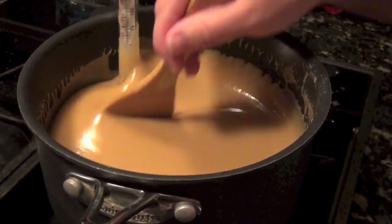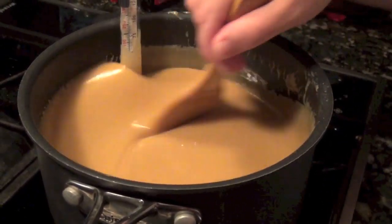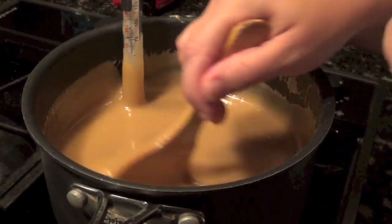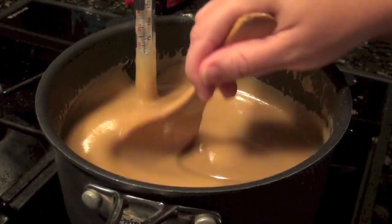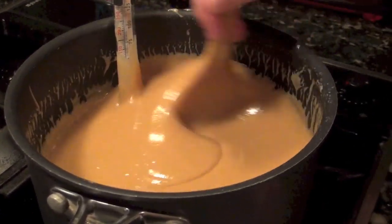At this point we've been stirring for 30 minutes and our arms are tired. We could actually stop right now and this would just be a great caramel sauce. But if you want it to be a candy that you can bite into and holds its form, you need to wait it out until it hits that softball stage.